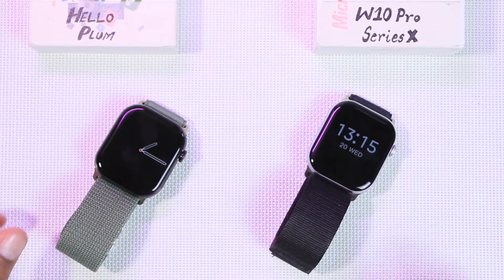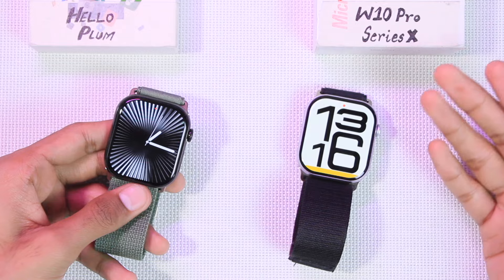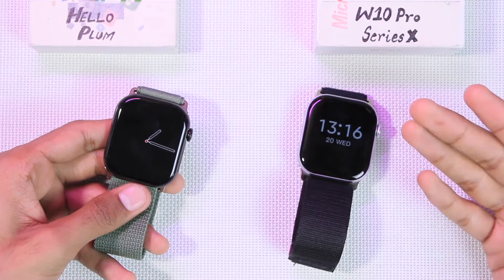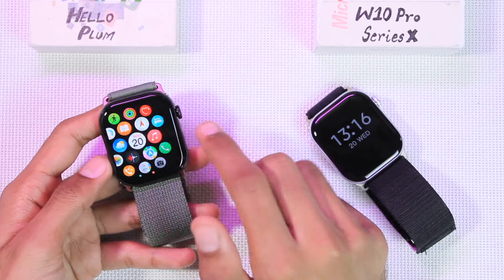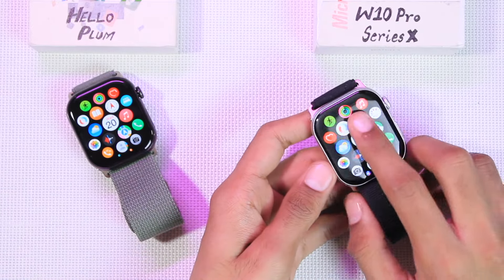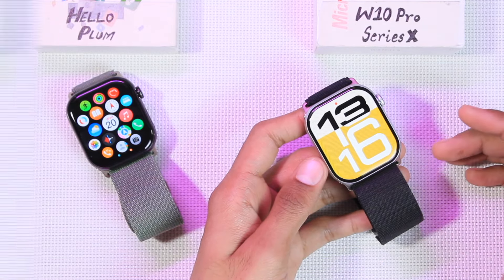Both smartwatches have a palm gesture to turn off the display and raise-to-wake to turn it on. Both also have a tap-to-wake option, but it only works for five seconds after the display goes off — after five seconds the tap-to-wake stops working on both. One thing I like about the Hello Plum is that it wakes up on the same screen where it went off. The W10 Pro, however, always wakes up to the home screen regardless of where the display turned off.